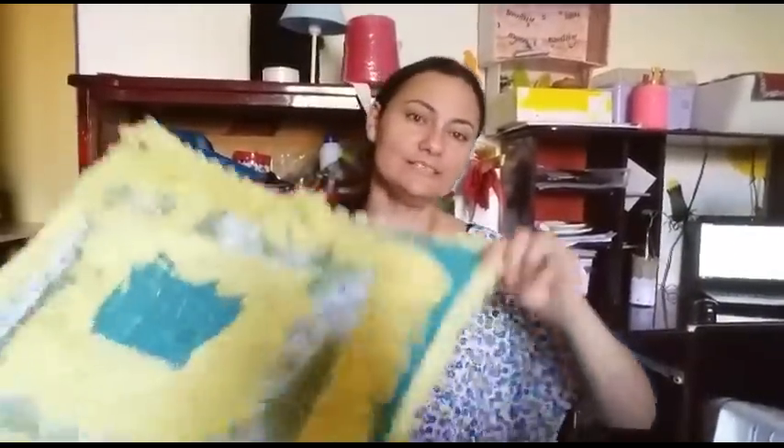Olá, meninas lindas! Voltei. E eu vou ter isso só pra mostrar a nossa almofada, né? Que eu vou mostrar agora aqui o espaço certinho pra vocês.